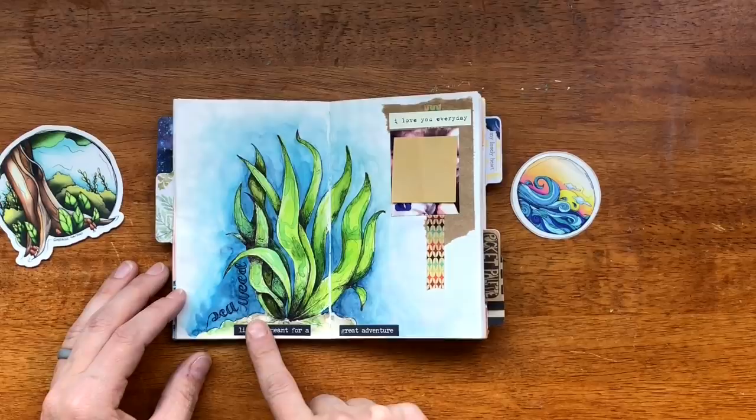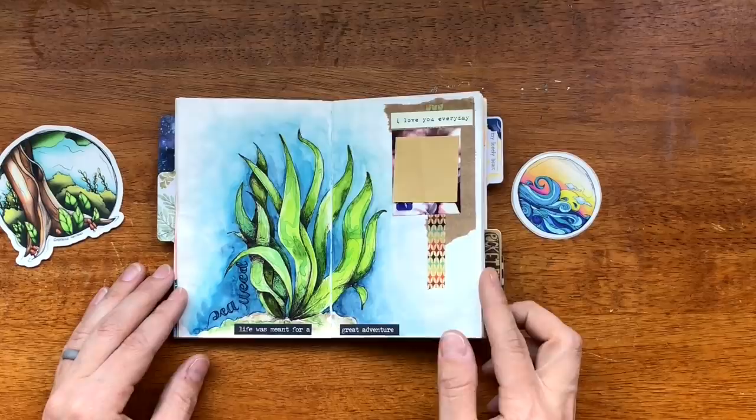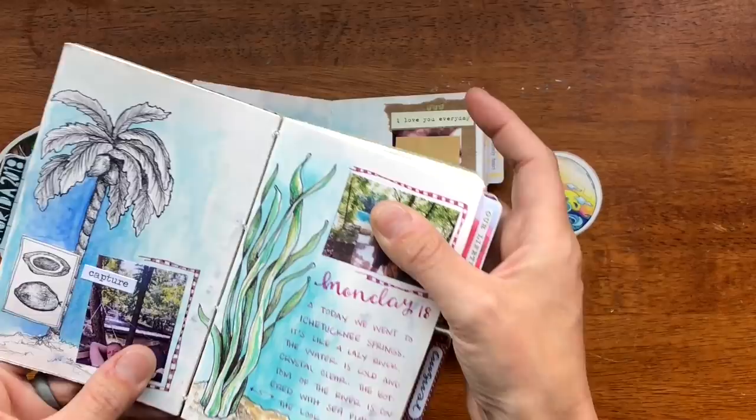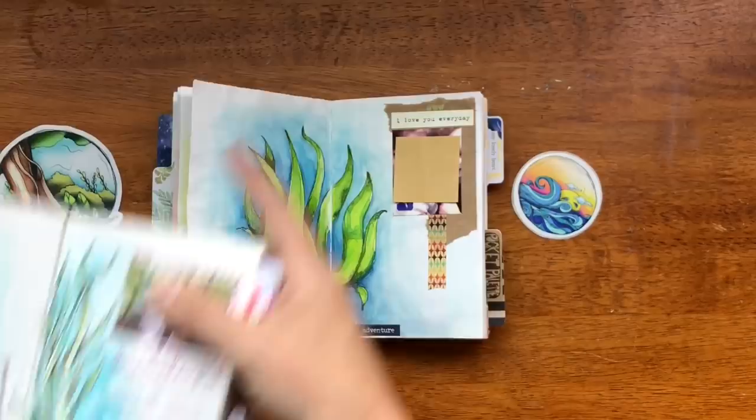This is from the Hobonichi Challenge — I'm going to assume seaweed. I actually did it in another journal too. This is a really nice spread and I really enjoy it. With this one the reason it's more dull is because it's on Strathmore Mixed Media paper, and this one is on Tomo River paper.